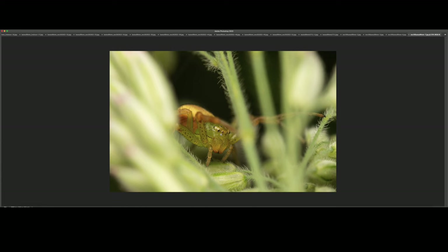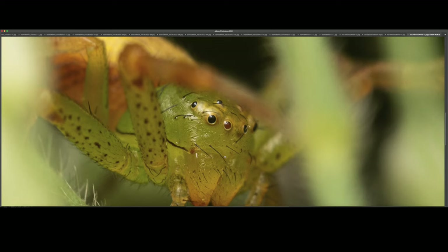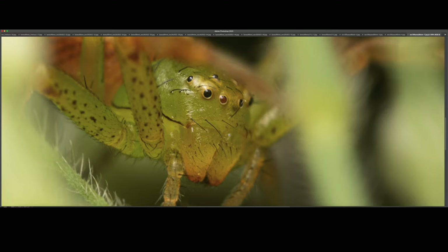This is another crab spider. I tried to shoot through the vegetation — it was crawling all over the place. At 100%, managed to focus on the closest eye. This is a relatively small species as well, around a centimeter at maximum.